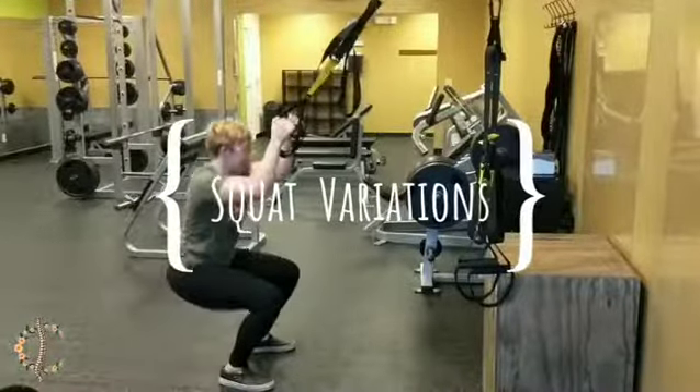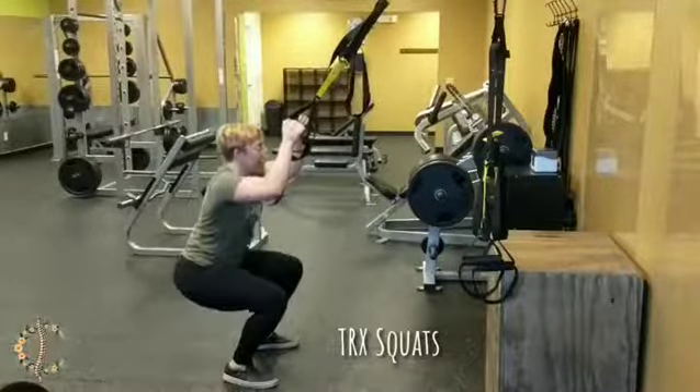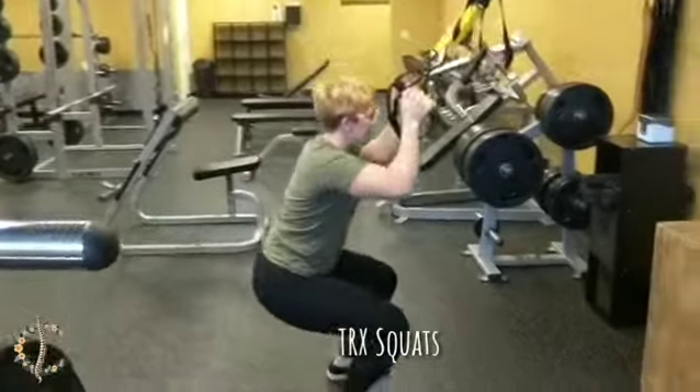We're going over some squat variations that might be helpful for people who are having difficulty performing a normal body weighted or weighted squat. The first version is a TRX squat. The TRX bands are just going to help support you perform this motion on the way down and up and make it a little bit easier.